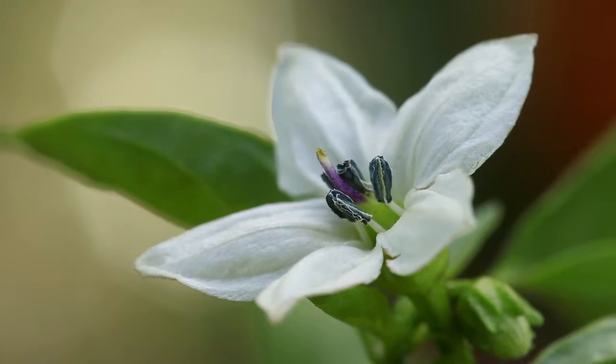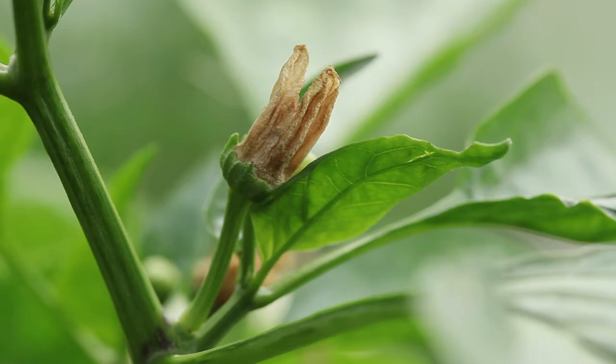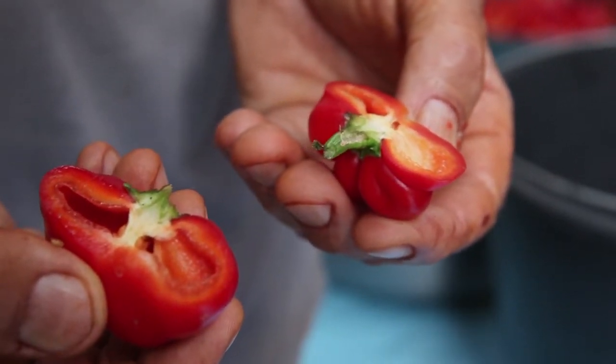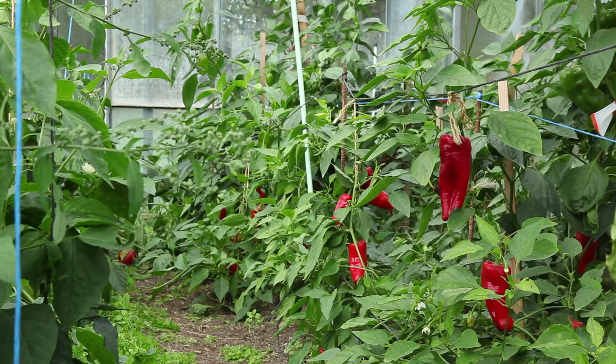Pepper flowers are sensitive to changes in temperature. If at night the temperature is too high — 29 degrees centigrade — or too low — 5 degrees — the flowers will fail, meaning they will not be pollinated. As a consequence, the peppers will have few or no seeds, which will greatly influence the size of the fruit.